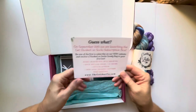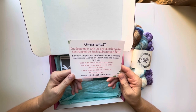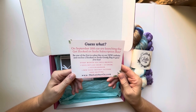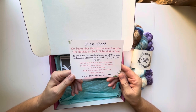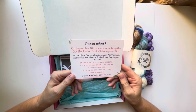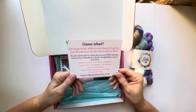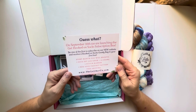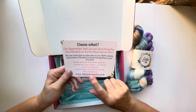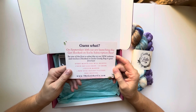They also left a card in here — guess what: on September 10th they are launching the Get Hooked on Socks subscription box. Be one of the first to subscribe on their new website and receive a Get Hooked on Socks goodie bag in your first box. Every month you will receive one sock set and one new sock crochet pattern, with free shipping. I'll leave Leather Collection's information in the description box below.